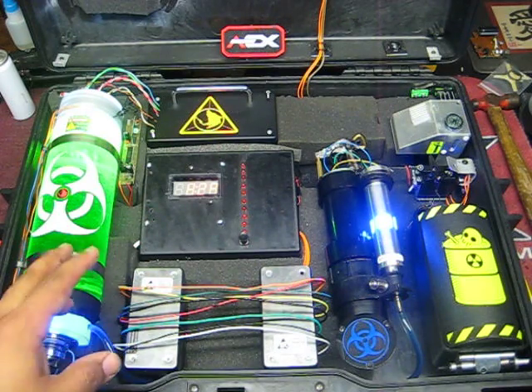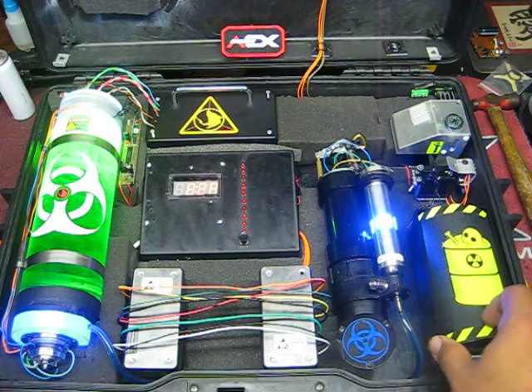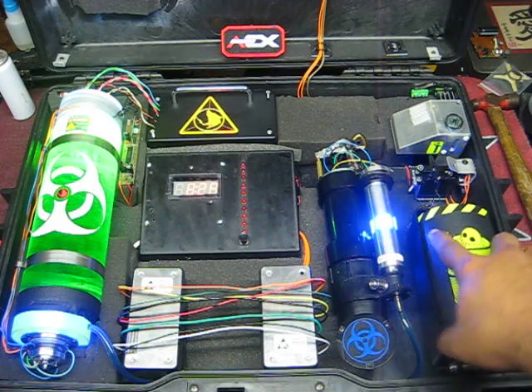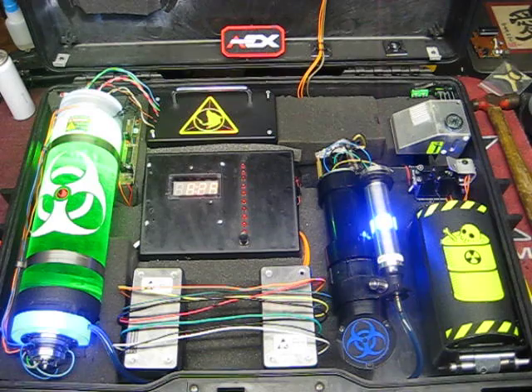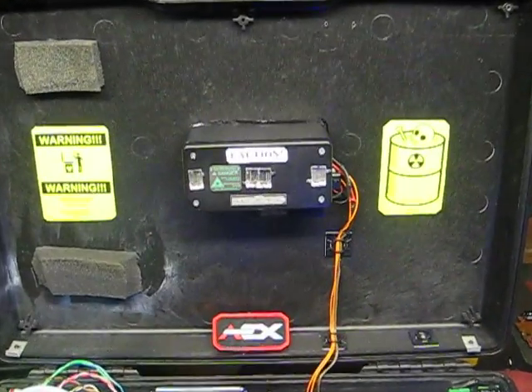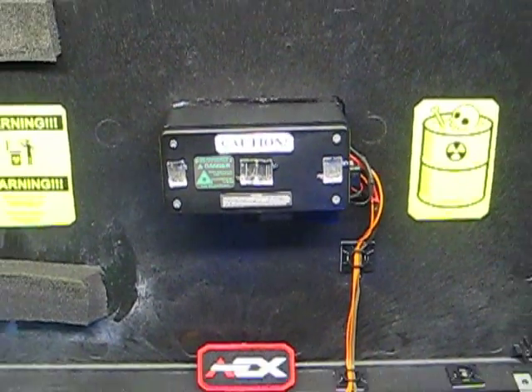I'll show you guys another video on that one. I do have a Thunderbee here — an Airsoft Thunderbee — in here just to shoot it out. I have some other stuff in store as well. I do have a flash unit which is right here. It's kind of customizable; it was a pain in the butt but it works good.